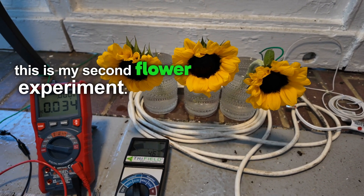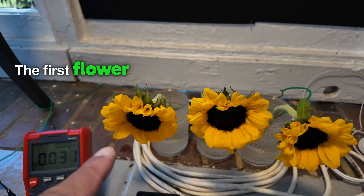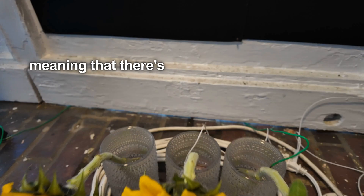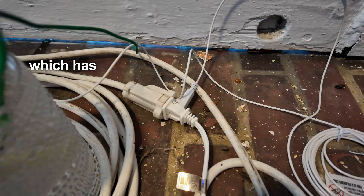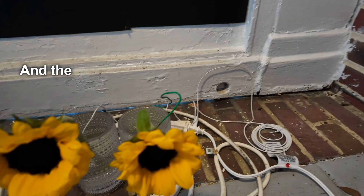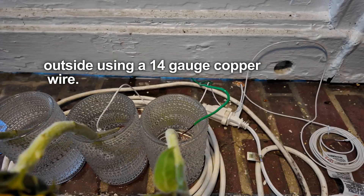This is my second flower experiment. I have three similar sunflowers here with a time-lapse camera set up. The first flower will not be grounded. The second flower will be outlet grounded, meaning there's an earthing grounding cable from the vase that leads to an electrical cord with a grounding port connected to this outlet. The third flower is grounded to a stake outside using a 14 gauge copper wire.